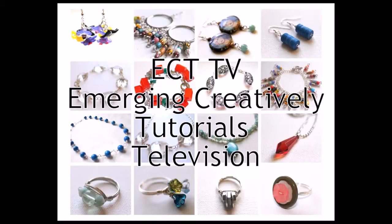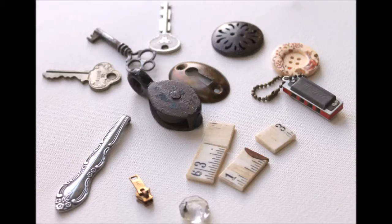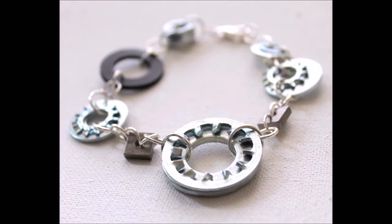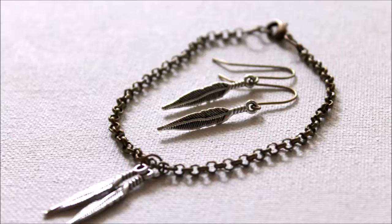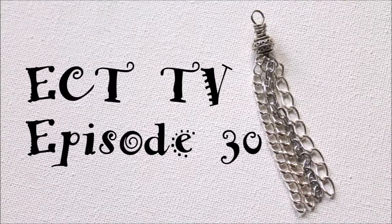Hi, this is Kim from Emerging Creatively Tutorials, and this is ECT-TV, Episode 30. In today's episode, I am going to show you how to make a couple different tassels that you can use in your jewelry making.